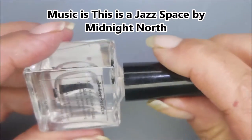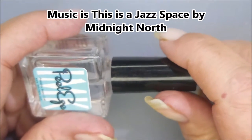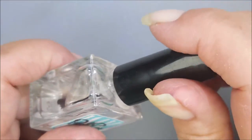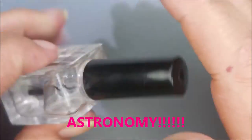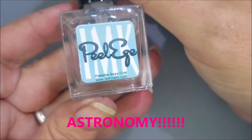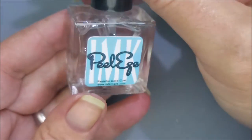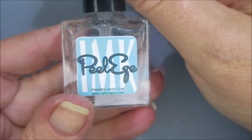Welcome to my channel! Today I'm doing a collaboration video with your girl V — she got in touch with me and asked if I'd be interested in a collab, and I said yes. We're doing manis with an astrology theme. I'm going to start with a base coat of Peel-Ease, and there's a reason for that which you'll see in just a little bit.